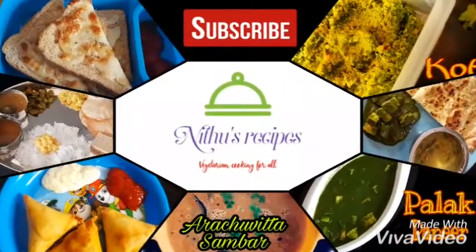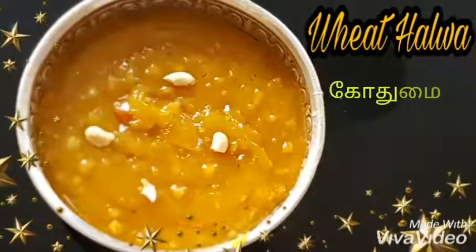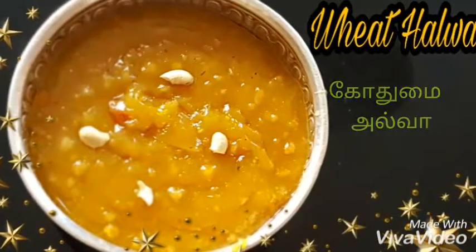Hello Friends! Welcome to Nitho's Recipes! We are going to show an instant godhuma halwa.